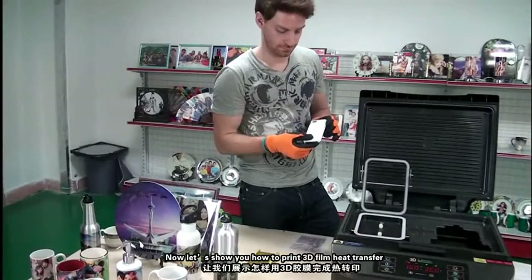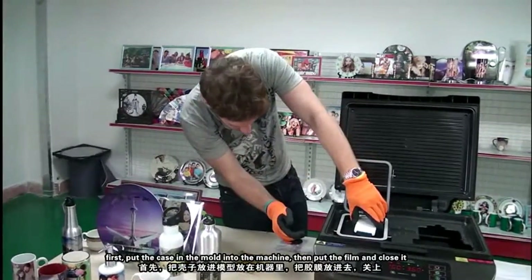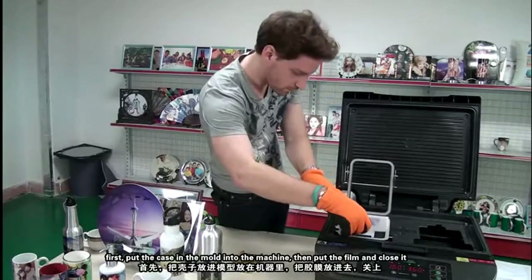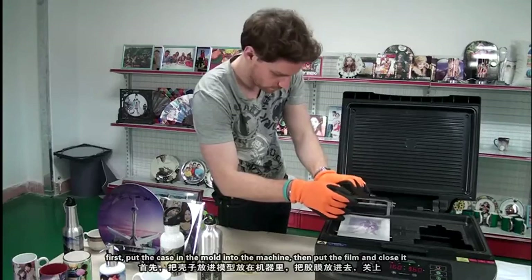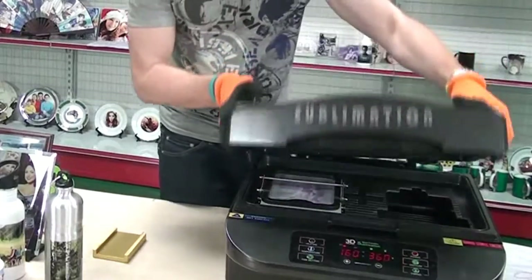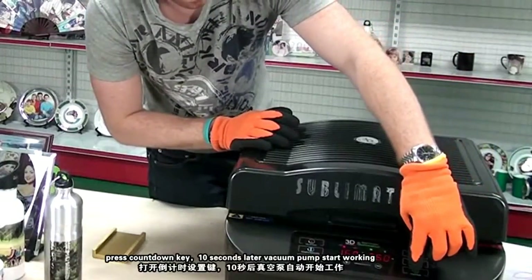Now let's show you how to do a 3D film heat transfer. First, put the case and the mold into the machine. Then put the film and close it. Then press the countdown key to start printing.